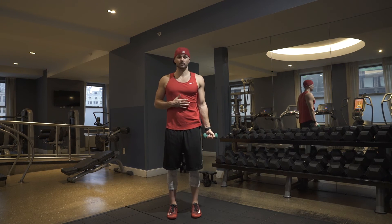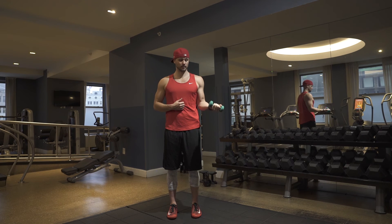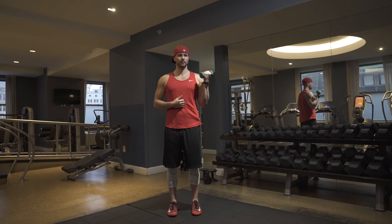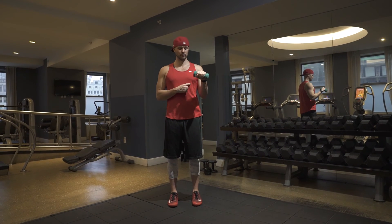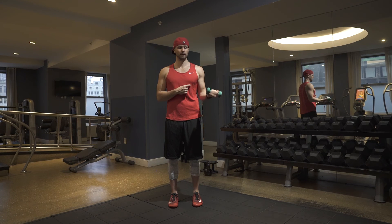Last but not least, full elbow CARs. I'm actively trying to turn out here, all the way up, flipping over, rotating from the elbow, all the way down. Unlock, rotate out, all the way up — and down. Two reps, then reverse directions. Try to get as much flexion as possible, really trying to get as close to my shoulder as I can. Unlock, reverse curl, flip all the way over.